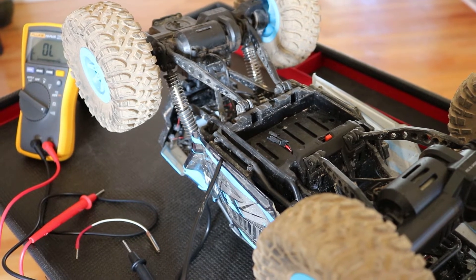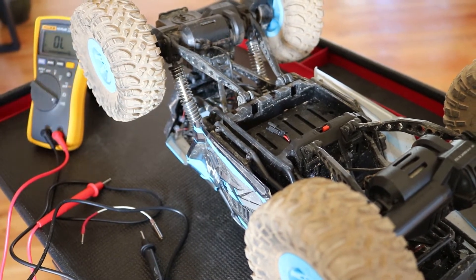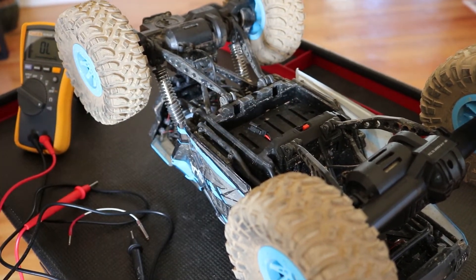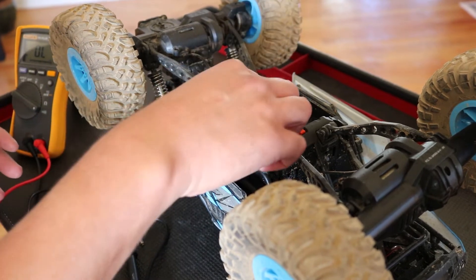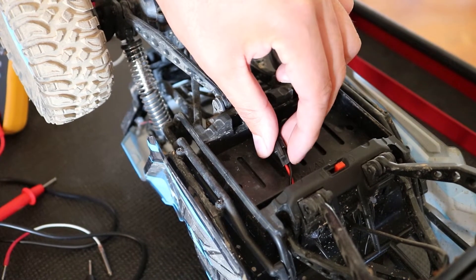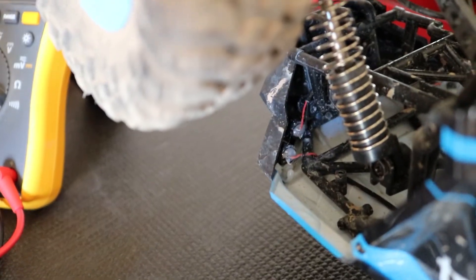Now we're going to try the audible continuity tester — one of my most favorite features of a multimeter. I'm going to use this RC car to demonstrate like a full car. Imagine you were small and needed to test a wire all the way in the front of your vehicle, but the wire ran all the way across the vehicle in the middle. In this RC car, you can see the cable for the battery — there's a negative and positive wire, color-coded red and black. We're going to test the ground to ground, from the main ground to one of the LED grounds.